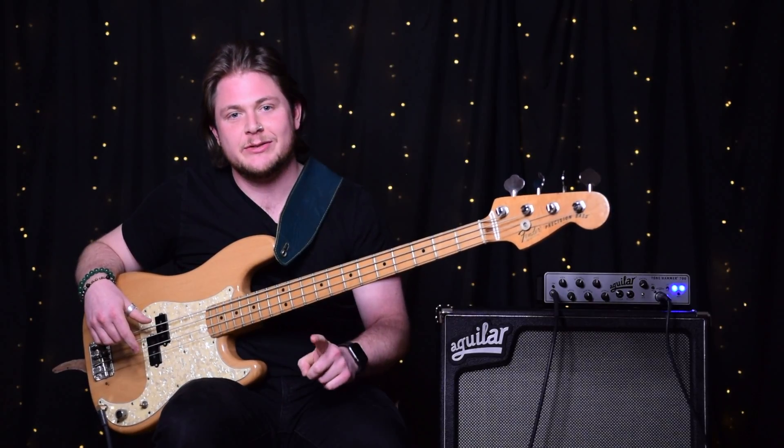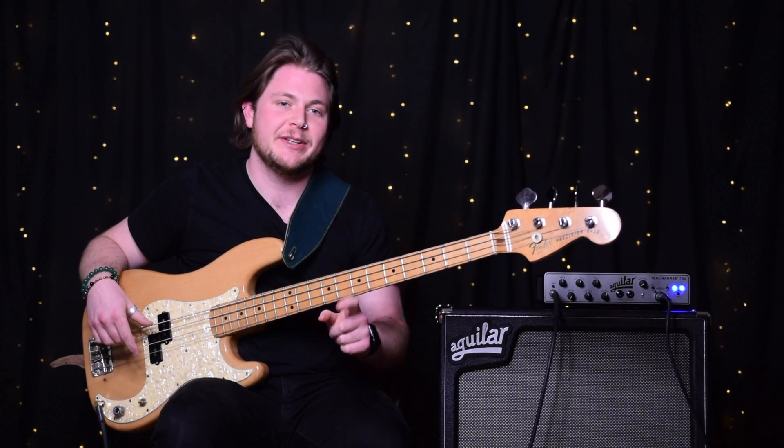Check out my other videos, subscribe to my channel, and as always, rock and roll and never die.